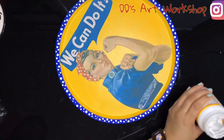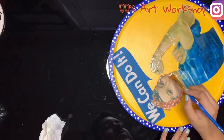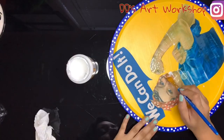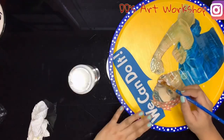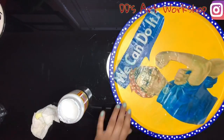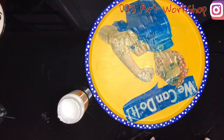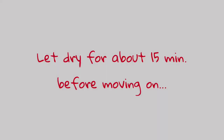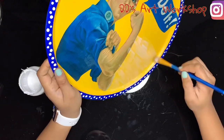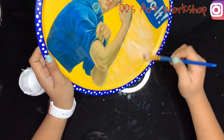With a medium brush I will apply mod podge on my Rosie the Riveter picture and I will only do a thin layer. Since I did use an inkjet printer I noticed my blue was bleeding a little bit, so before getting to her face I made sure to clean my brush. If your blue does bleed off a little bit, just clean it off and go over with some yellow. After this step we are ready to add mod podge to the rest of the pizza pan.